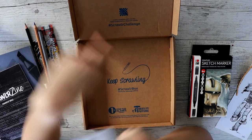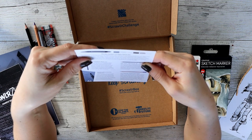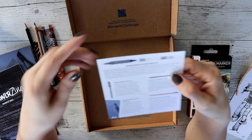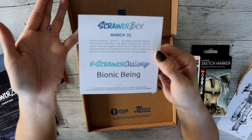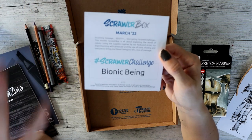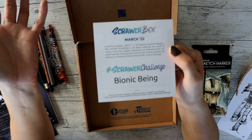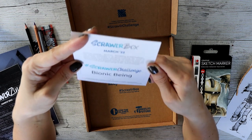So they're an alpha robot set, these markers. And they're alcohol based, low odor — though I'm not sure about the low odor claim. And this is the Scrawler Challenge: Bionic Being and Robot. I don't mind — I like drawing robots. I like drawing cyborg-y type stuff. So this should be fun, as long as I don't screw it up.